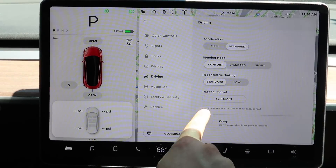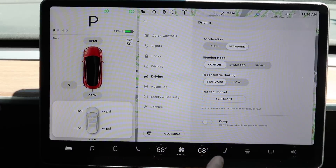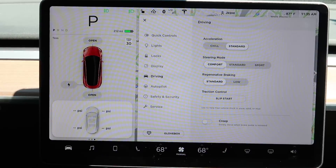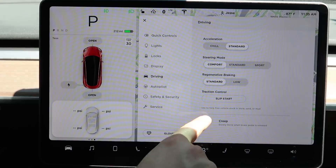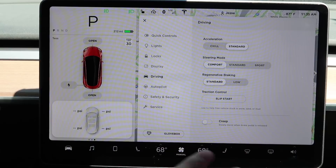Then there is traction control. Moving on to slip start — it says it's used to help free vehicles stuck in snow, sand, or mud. It basically allows the tires to spin a little more to get you out when you're slipping. When you take your foot off the brake in this car, you will not creep forward unless you turn on creep, which simulates an automatic transmission vehicle. I like it off — it's very nice to have absolute control over the vehicle.